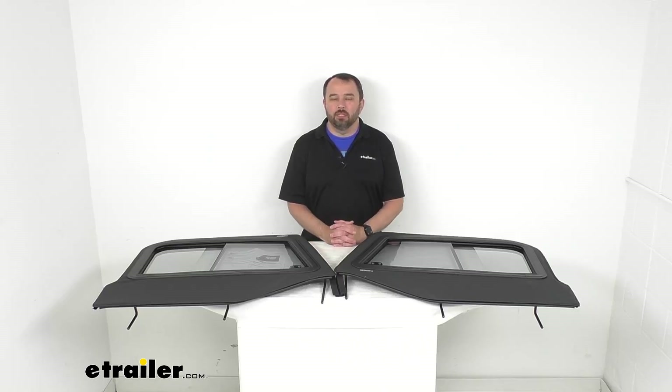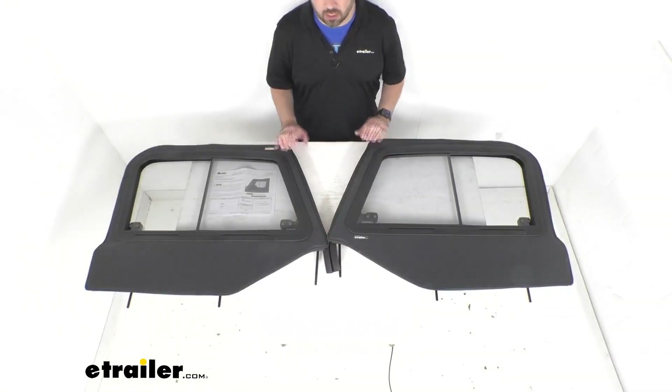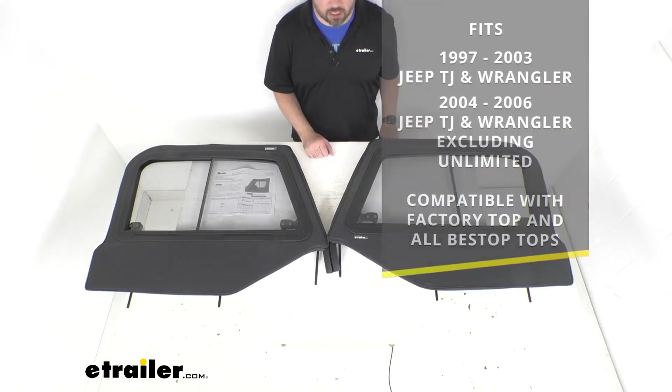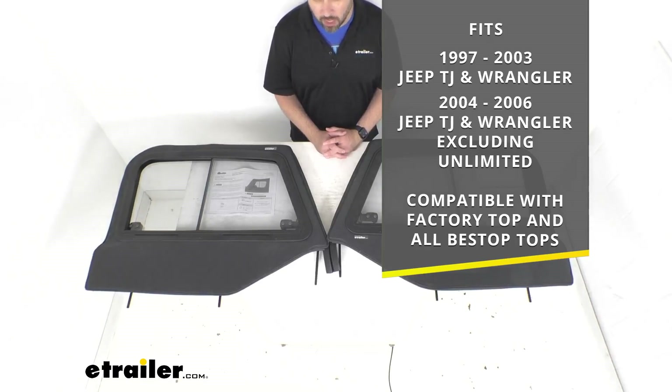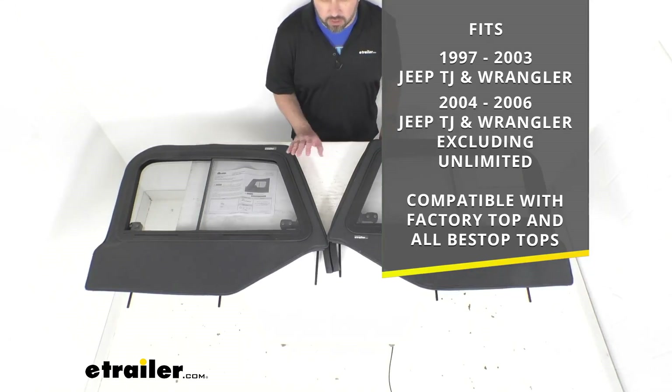Hi everybody, Andy here with eTrailer.com and today we're going to take a look at these Bestop Upper Door Sliders. These are custom fit sliders designed to fit your 1997 to 2003 Jeep TJ and Wrangler, and your 2004 to 2006 Jeep TJ and Wrangler, excluding the unlimited models. These are compatible with the factory top and all Bestop tops.